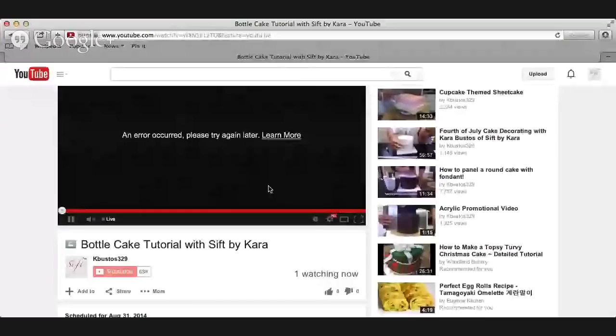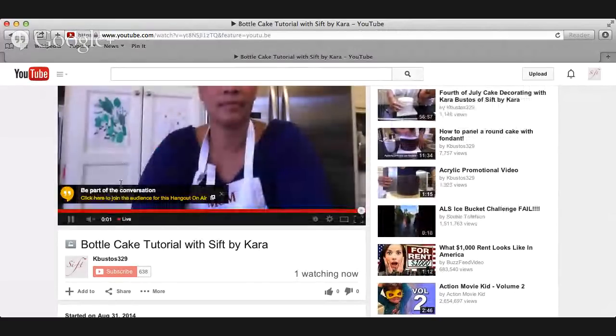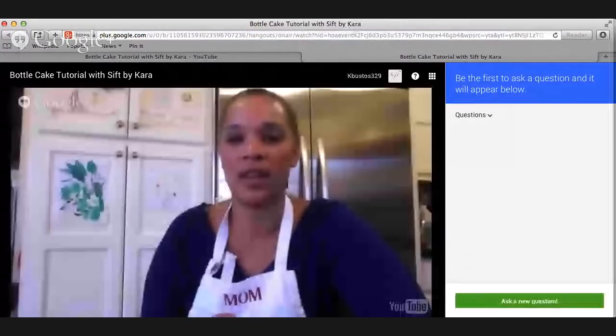Hello everyone! It's Kara with Sift by Kara here in my home, ready to get started with a bottle cake tutorial. If you are tuning in and you get an error, go ahead and refresh your page. There is a button that says 'be part of the conversation' — click on that and you will be able to see me and ask a question here.